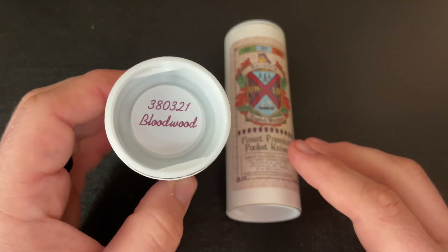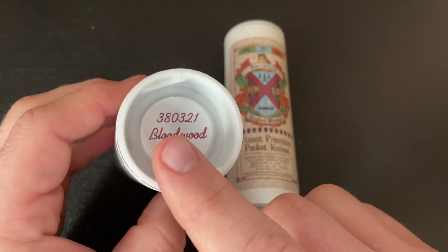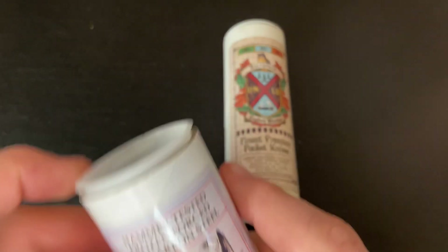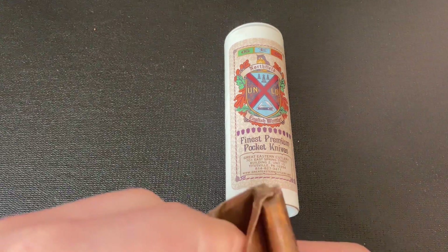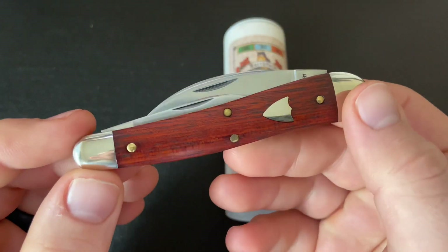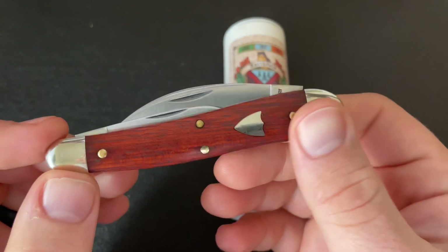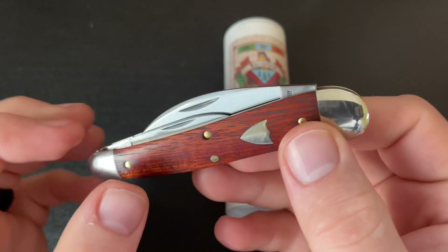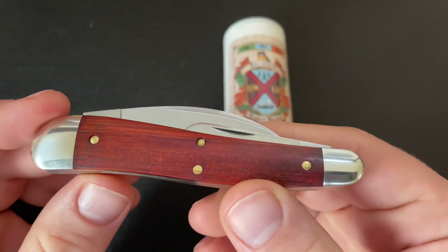This is the first one that came out — the Bloodwood version. The model number is 380321, which means it has a Wharncliffe main blade. It's the 38 pattern with three blades, made in 2021. I don't have any other knives in Bloodwood, so I was interested to see what this one looked like. It's a pretty nice orangish-reddish color, and it's tough to show on camera, but it does have some chatoyance — some kind of shimmer to it. You can't see it as well on camera as in person, but it has nice grain also.